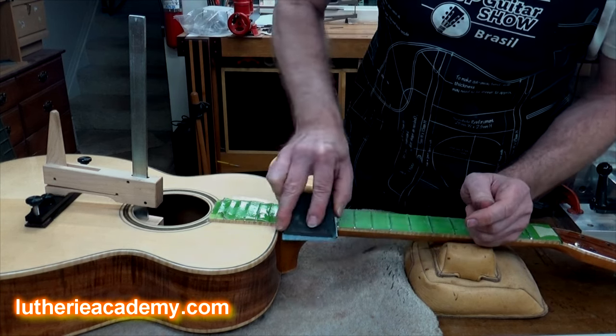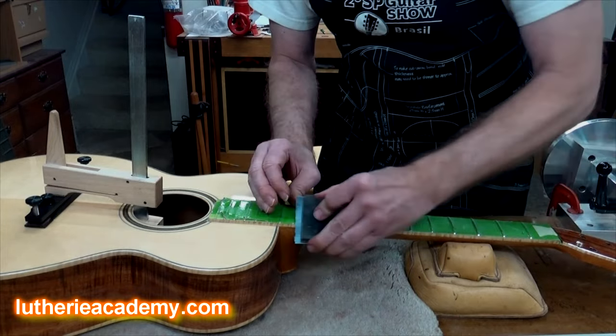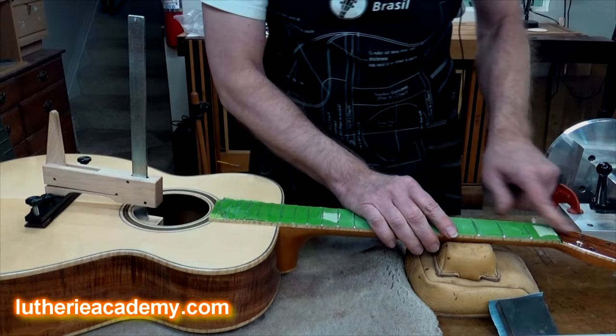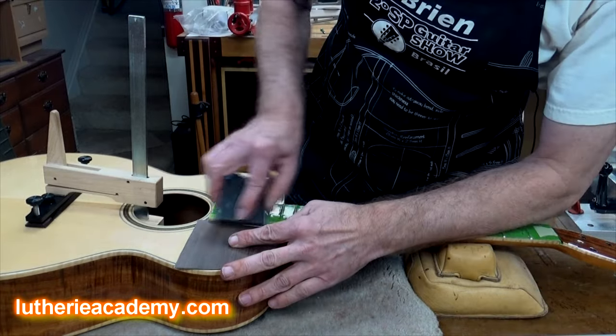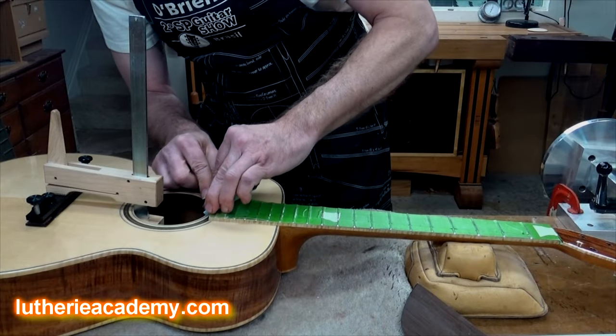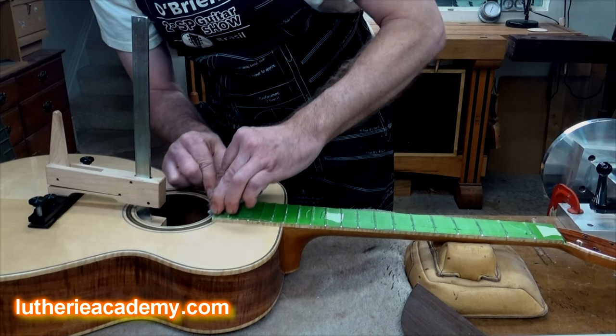You'll find that you're sanding through the lacquer right on the edge of the fretboard where it meets the side, and that allows your tape to come off a lot easier. Up here you want to be careful and protect the top, and down here you don't want to hit the peghead. Around the end of the fretboard, just come in and sand at a slight angle through your finish.